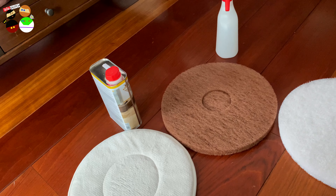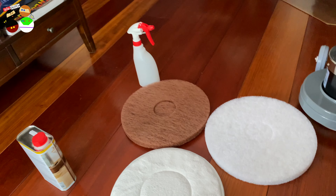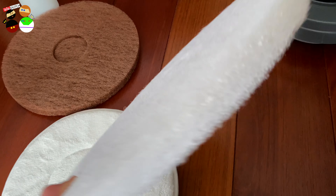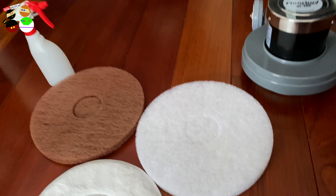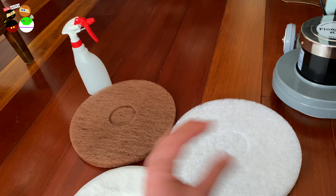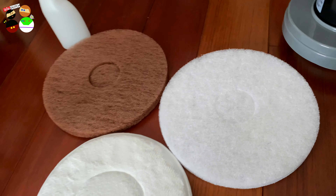We're going to do that under our cat's litter box area. I'll first put on the white disc — the one I think might be too harsh for our floors — and put it on to see what happens. But first I'm going to vacuum the floor just to prevent any grit from scratching the floor even further, and then we'll start.